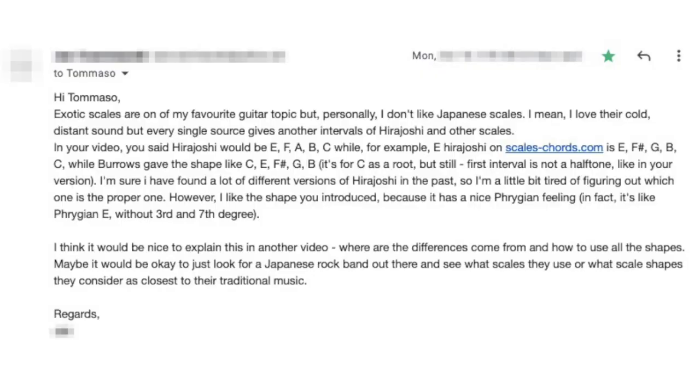Hello Internet, so nice to see you! I just got an email about the Hira Joshi scale. Exotic scales are one of my favorite guitar topics, but personally I don't like Japanese scales.